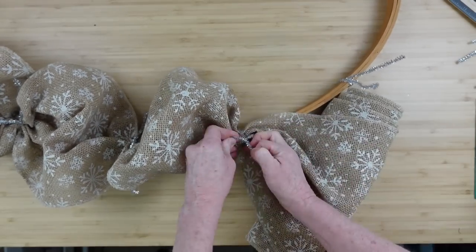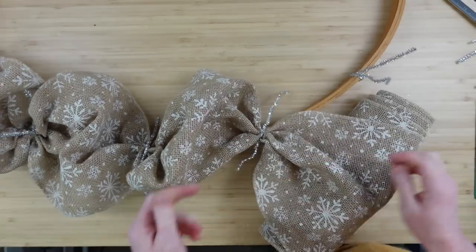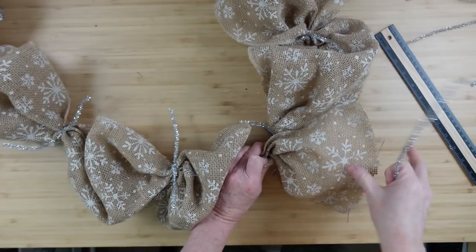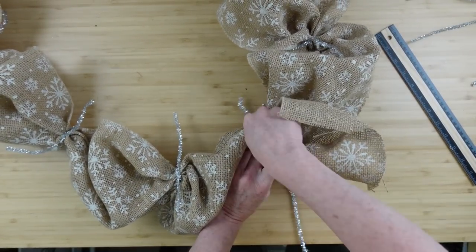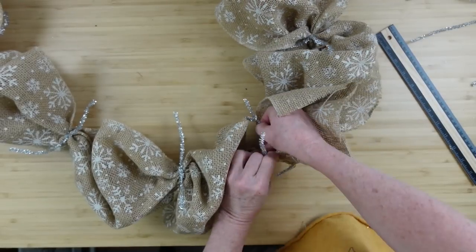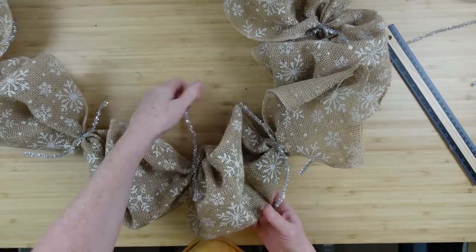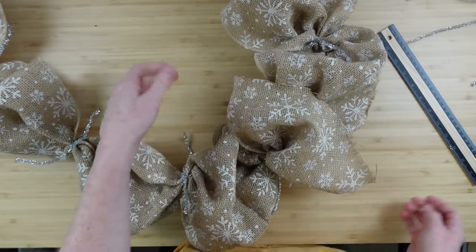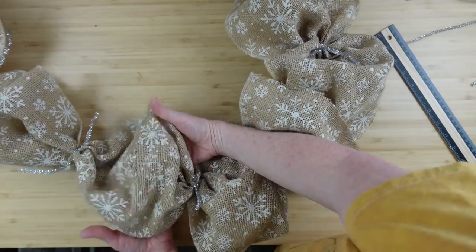You can use something like a zip tie if you'd prefer, but when you're adding to it you're going to need a pipe cleaner anyway, so you may as well just go with the pipe cleaners. So I got all the way around to the end — thankfully I had enough. Then I'm going to twist it around and poof it up a little bit. I have a little extra tail here in the beginning; I couldn't decide what I wanted to do with it so I left it.